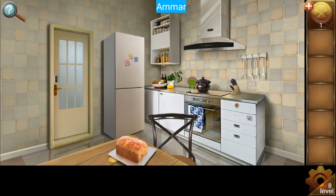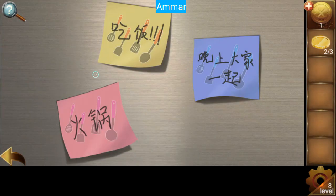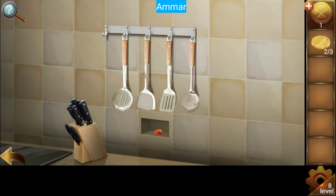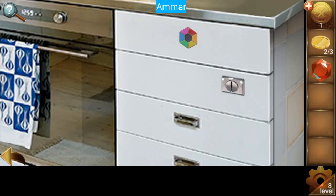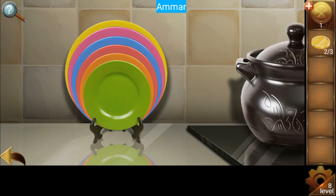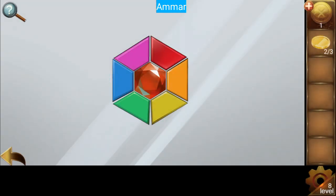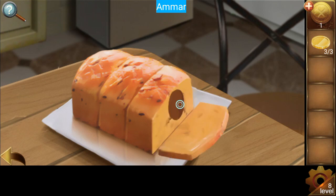Level number eight — first collect all three coins: that's one coin, two coins. For the third one it's a pan. Now get the red diamond and place it here. For the pattern, look at the plates — green, orange, red, blue, purple, and yellow. Green, orange, red, blue, purple, yellow. Now get the knife and click on the bread to get the third coin.